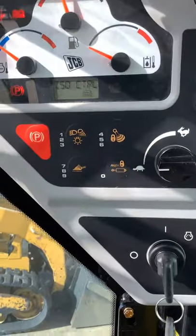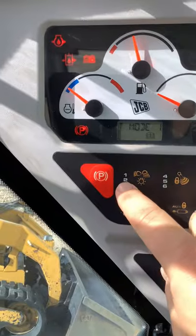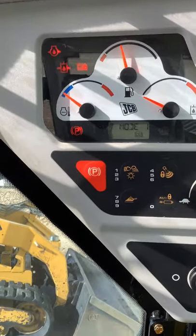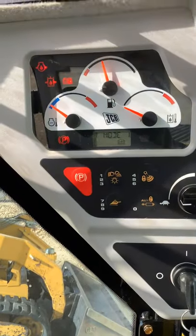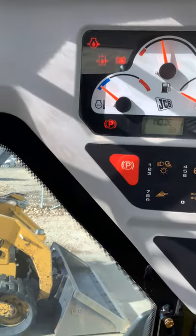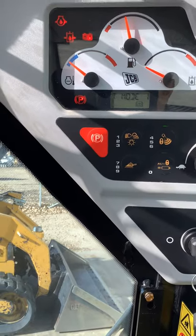Going over to this side, you've got your parking brake there. Anytime that you raise the lap bar — anytime that is up — your parking brake is going to automatically come on. When you start the machine or shut off the machine, it's automatically going to have the parking brake on. Your joysticks will not work; you will have no feedback to your joysticks when the parking brake is on.